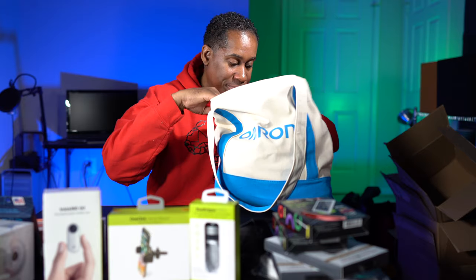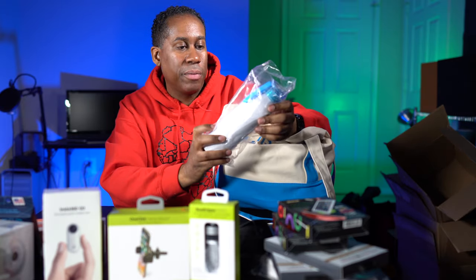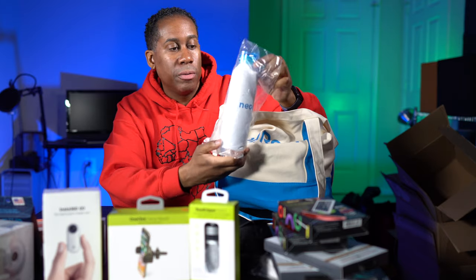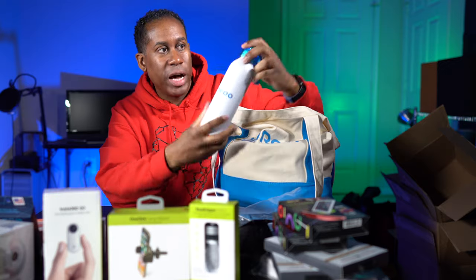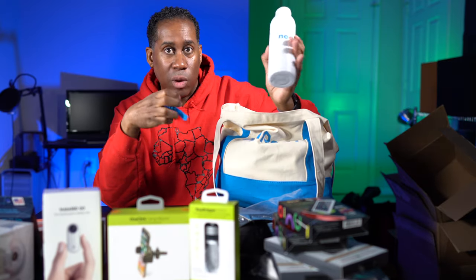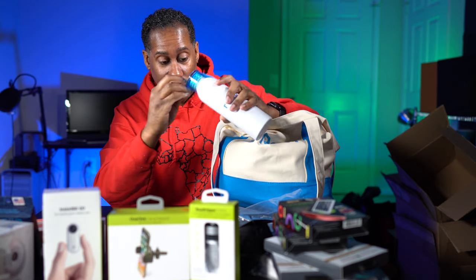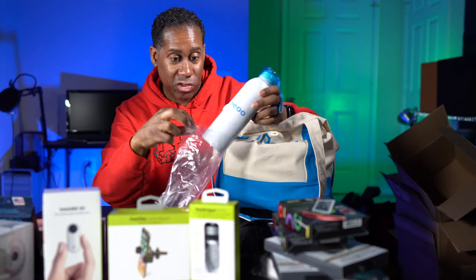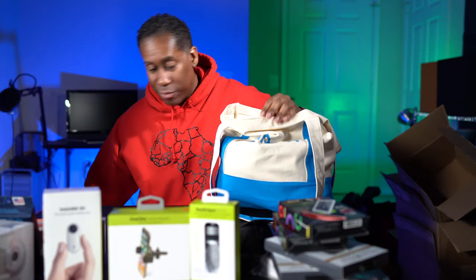Here is some swag from a company called Neo — just a little semi-insulated water bottle with a rubbery grip handle and a wrist strap. That's just swag — not a review product.